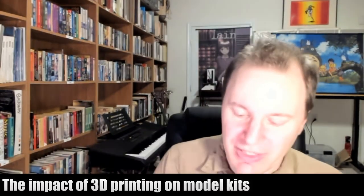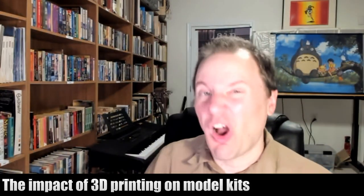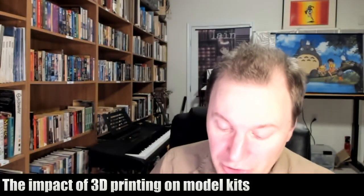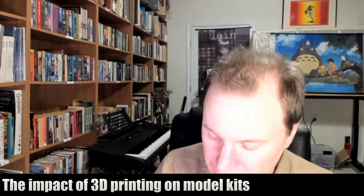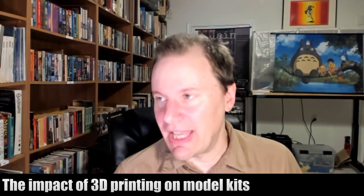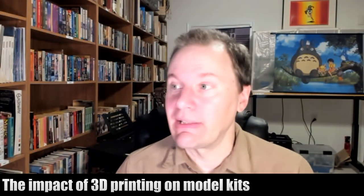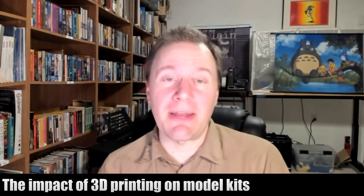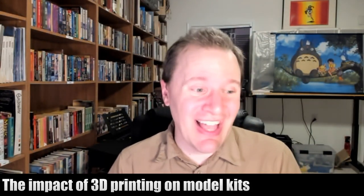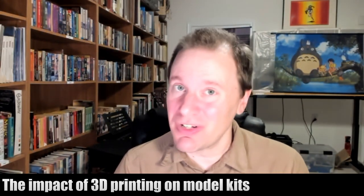But we'll get there in a few years — that's just technology. We will get better, especially since we're on the cusp of that; it's very, very close. So the question is: why wouldn't model kit enthusiasts jump on 3D printing and bypass the official creators? And ironically, that's kind of how a lot of this got started back in the first place.